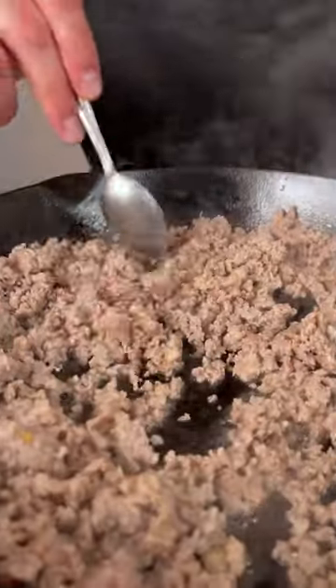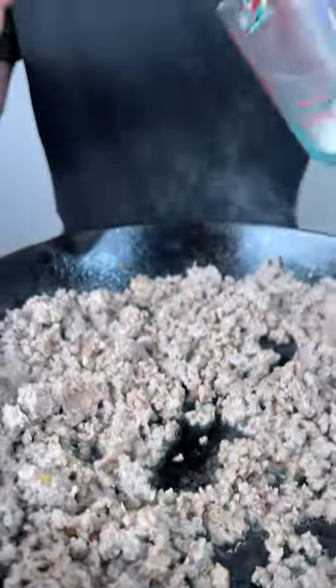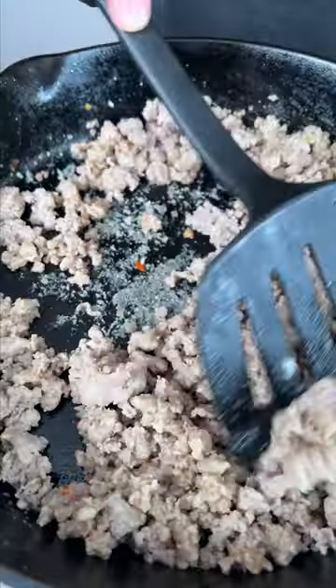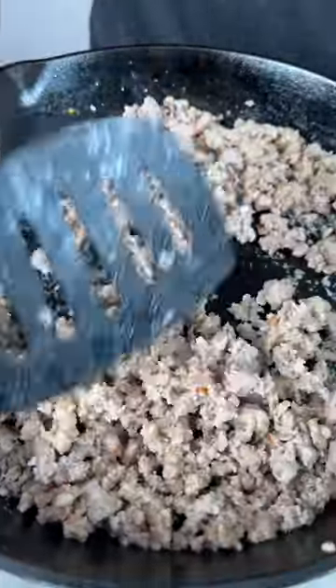You can see our sausage is cooked up and we got all that grease in there. We're gonna use a couple big scoops of flour to soak that up. Now you can see the flour caked up on the sausage.